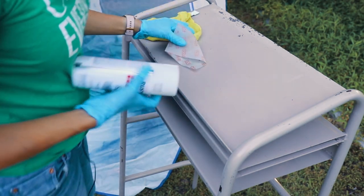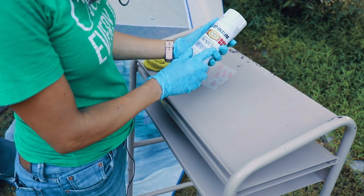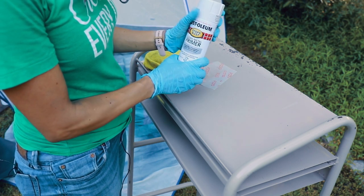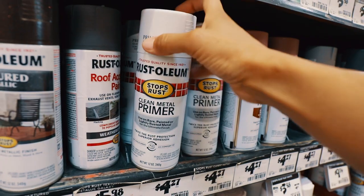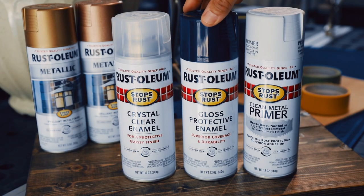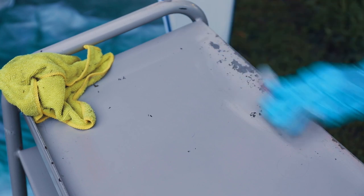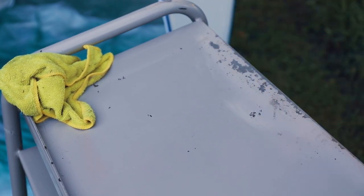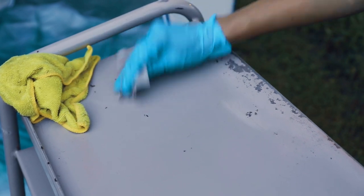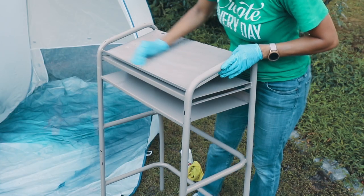We're going to use 220 grit sandpaper and then follow with a clean metal primer. And once that dries, we'll be able to do two coats of metal paint. This is for clean metal, so we want to use a primer followed by a nice navy blue. There's not a lot of rust on this piece of furniture, but we do want to just remove what we can very lightly, just so that we have better adhesion with the primer.